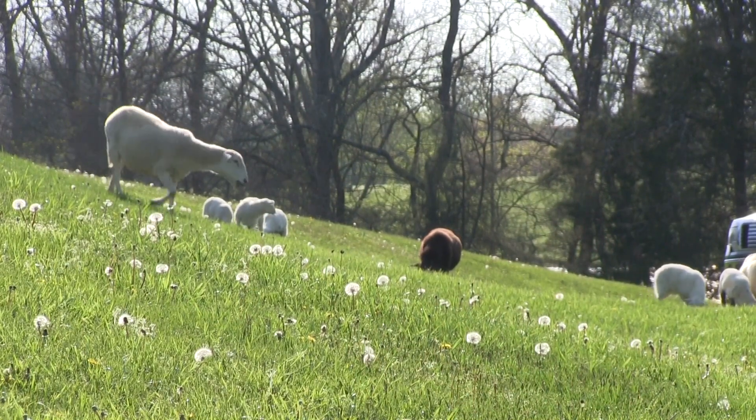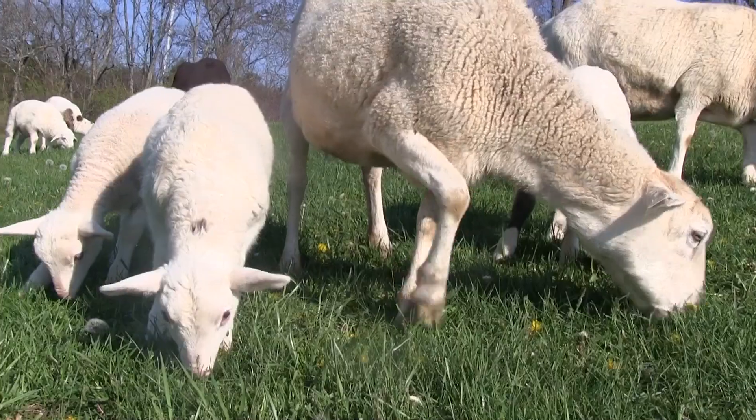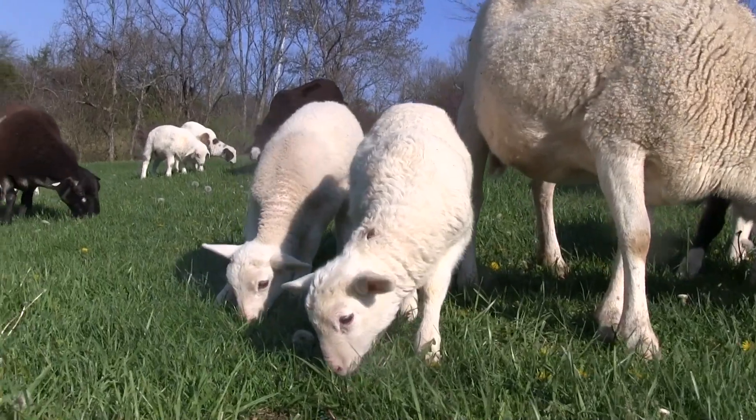Sheep are incredibly easy to herd, just like the old proverb. So we're going to bring them up into the yard and let them mow it - pre-mow it - before I actually hit it with a lawn mower. Let them get that wonderful sustenance out of that grass. So the first thing we're going to do today is turn the sheep loose. Let's get them.